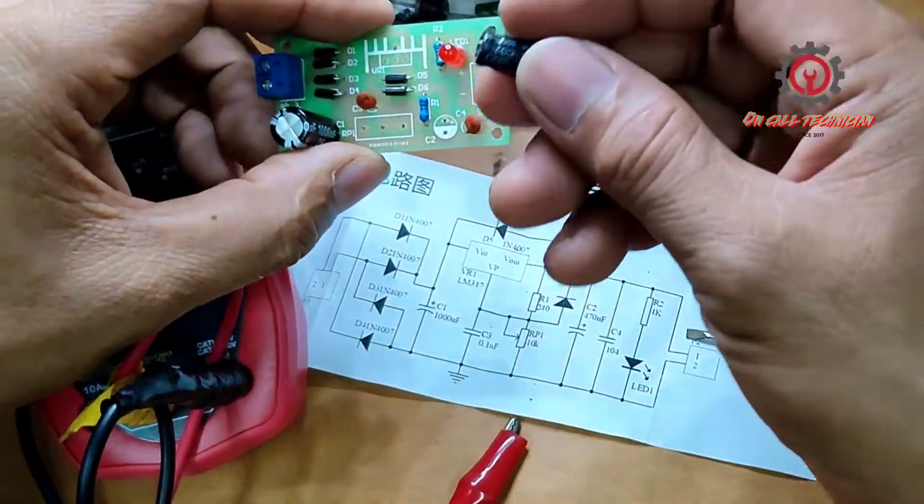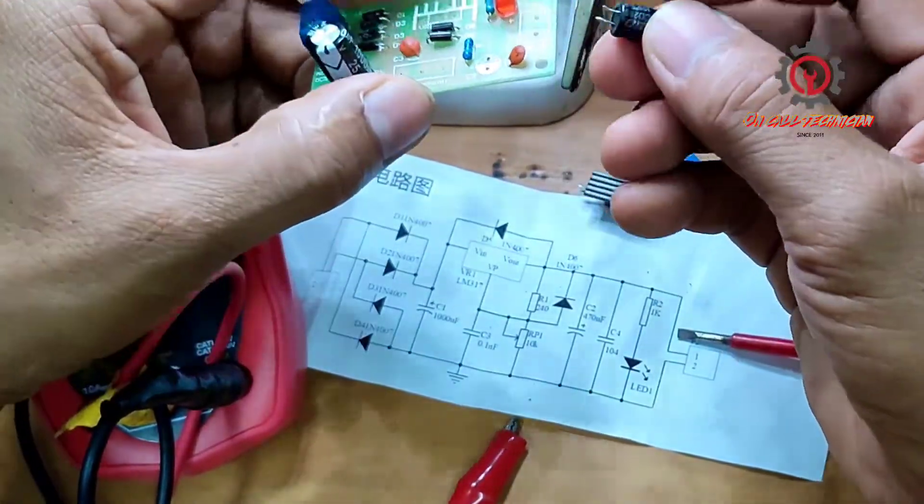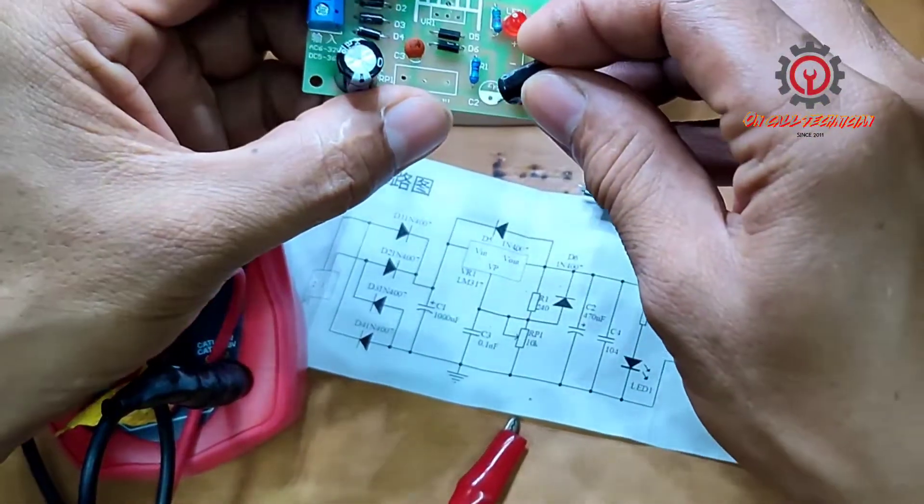Next is the 470UF 25V capacitor. Once again, negative to negative, positive to positive.